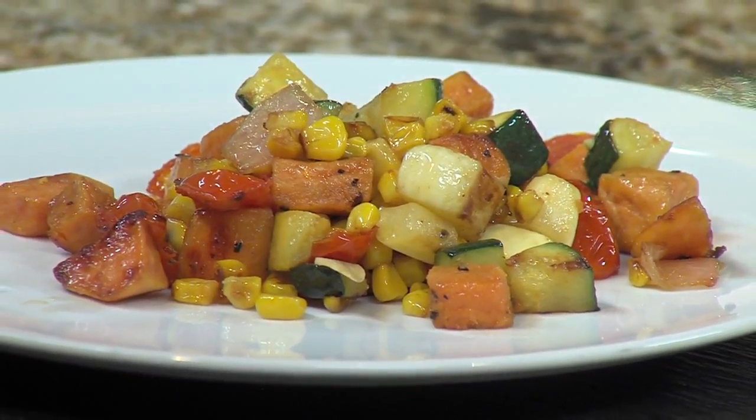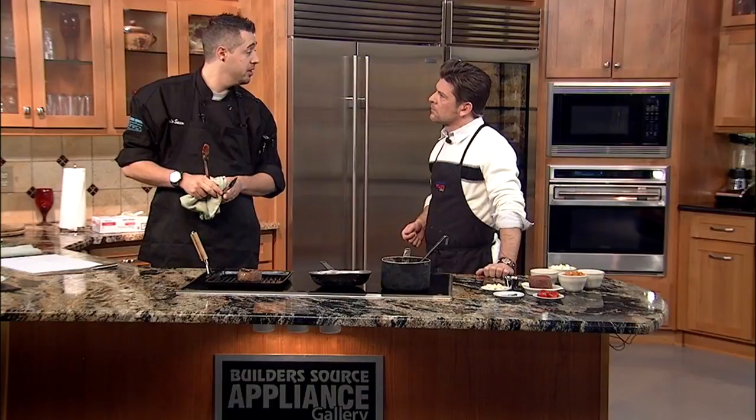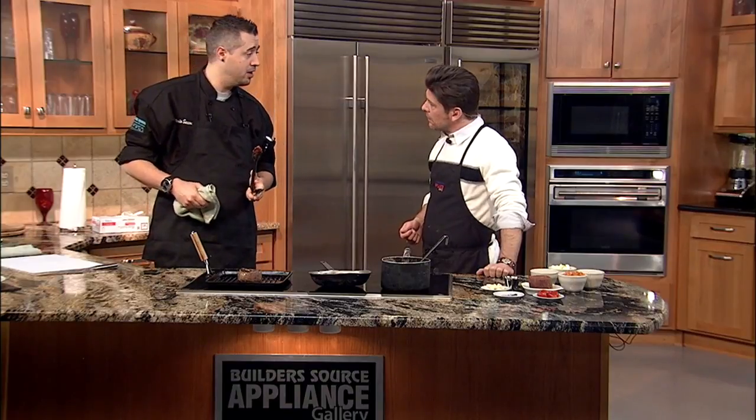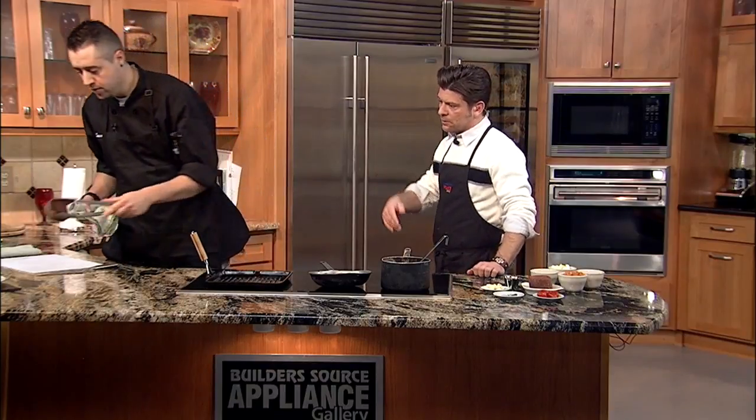I mix them in with some green zucchini, a little bit of yellow squash, some corn, some garlic, some cherry tomatoes, and some red onion. Just give it a good sauté, start to caramelize everything, and bring out all those flavors. Other than that, I don't mess with it a whole lot — it's pretty easy. We just give it a sauté and then we'll really focus in on the tenderloin.